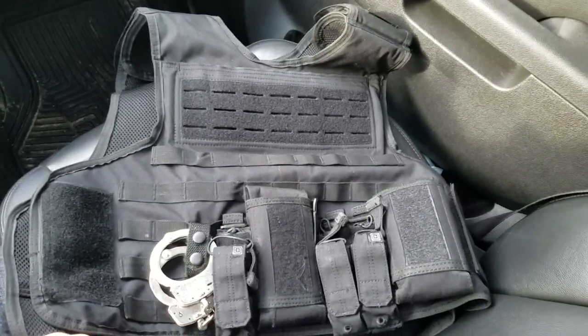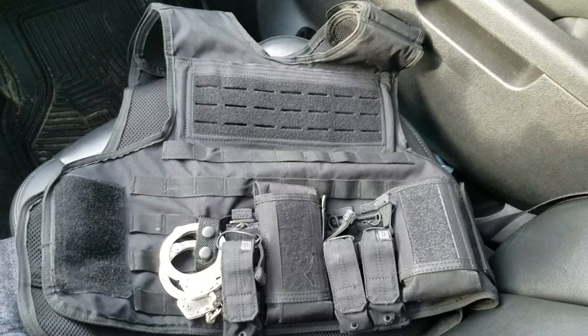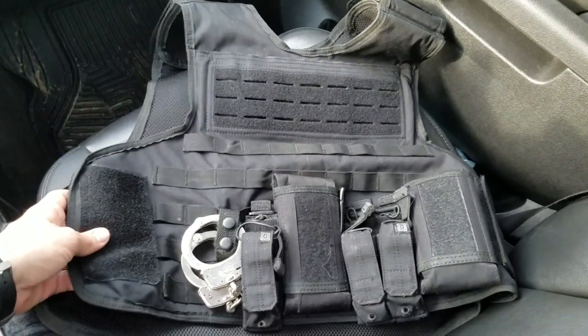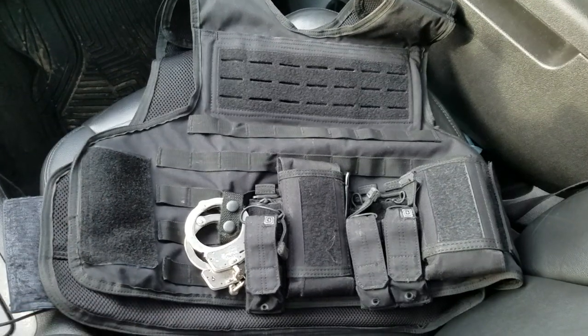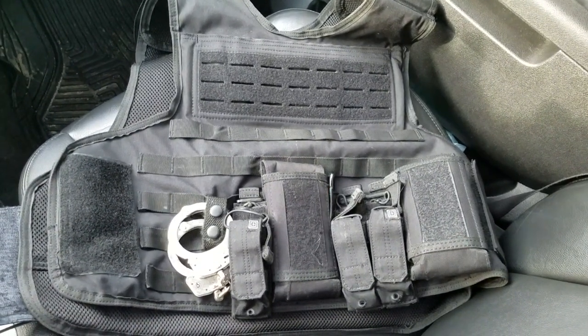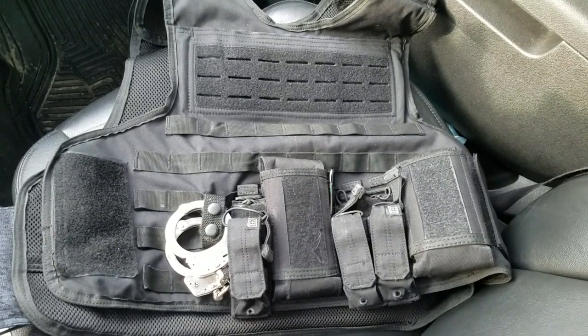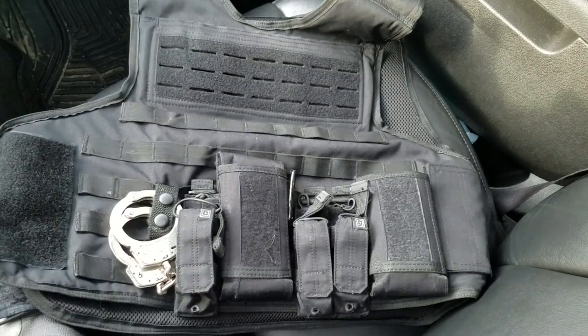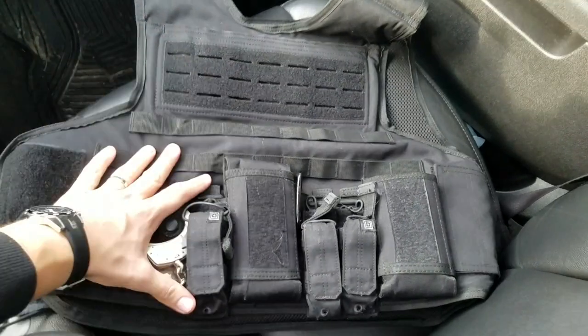It's been a while since I did any type of review. Today I'm going to review the Safe Life Defense molle carrier that they have for sale. It's a $200 carrier, which is very affordable for a quality carrier considering what's out there. I'm going to give you my opinions on it really quick.